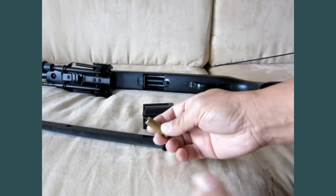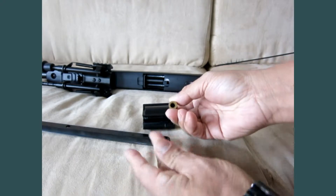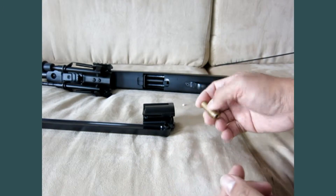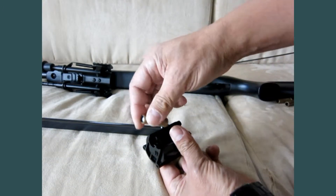To load the shell, put the bullet on the top. If you happen to put it in the back, it won't do anything because it's going to fall off. After that, load it into the magazine.